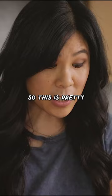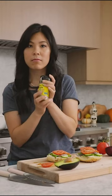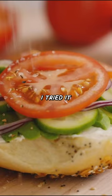This is pretty good as is, but I have a secret ingredient: lemon pepper. The first time I tried it my mind was blown. Let's give it a try. So so so good.